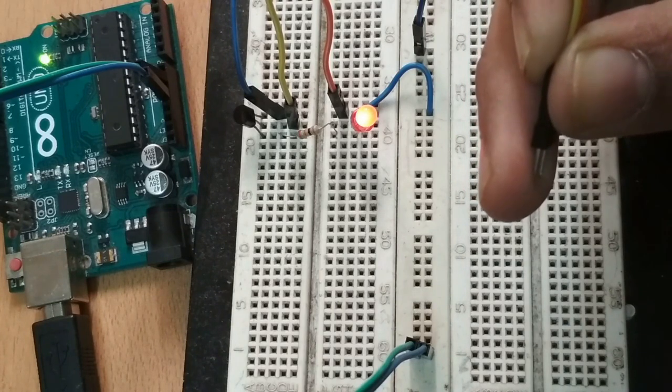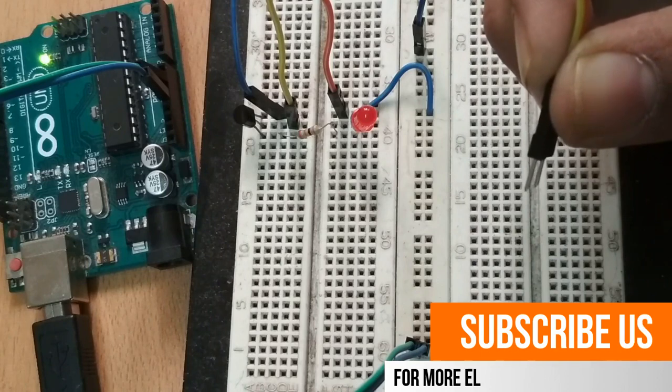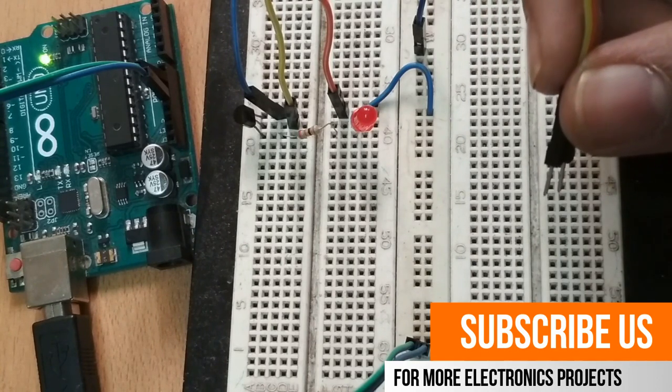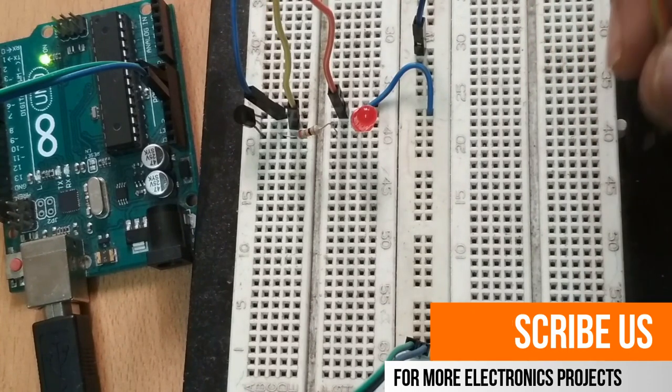If you find this video useful, do subscribe to our channel for similar videos and projects based on transistors, 555 timers, and Arduino. Thanks for watching guys, hope you liked it.